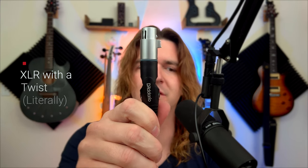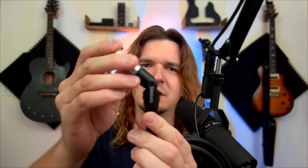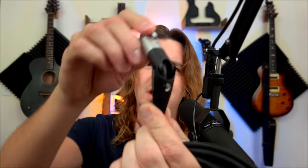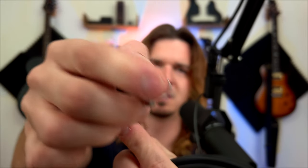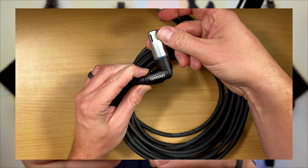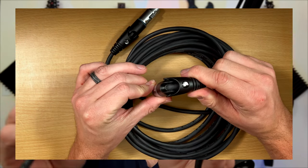The next one is an XLR cable by D'Addario. It looks like a standard XLR cable, but it bends completely in either direction. You can see there's a mechanism inside that allows it to change the direction of the XLR connector, and it actually does that on both sides — you can bend it whichever way you'd like.